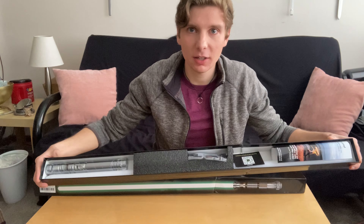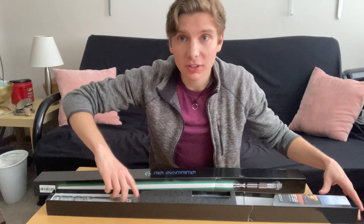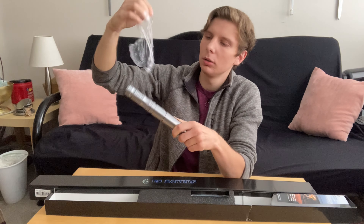So you can see this is how the package comes. Look at this hilt. It's nicely wrapped. This is nice. I like this.